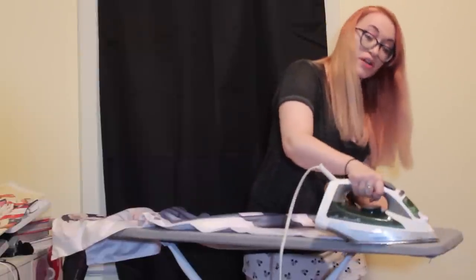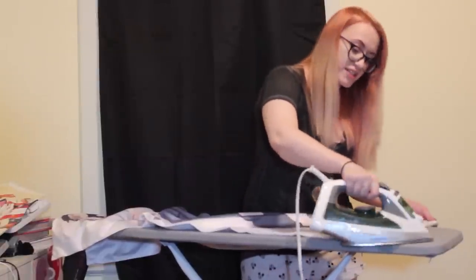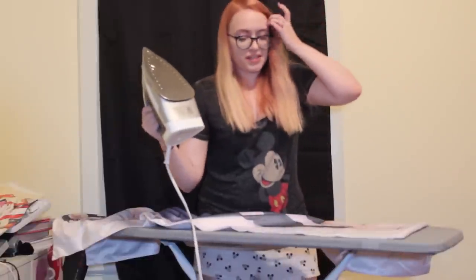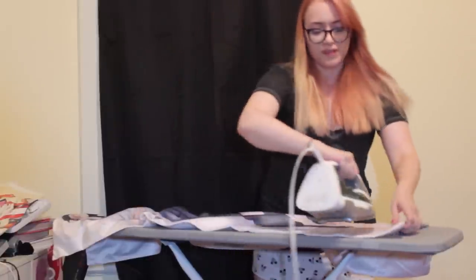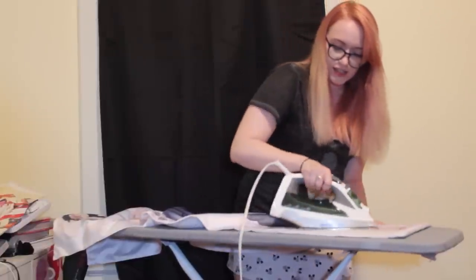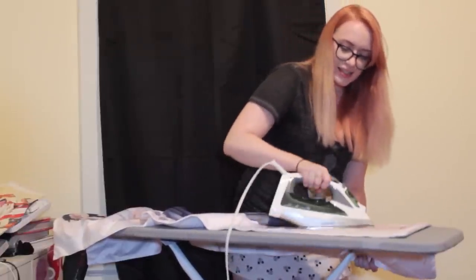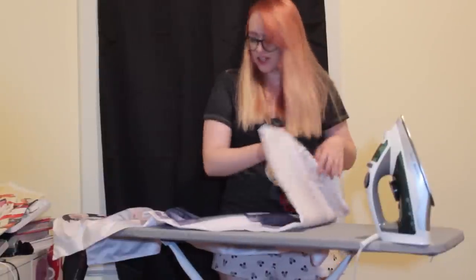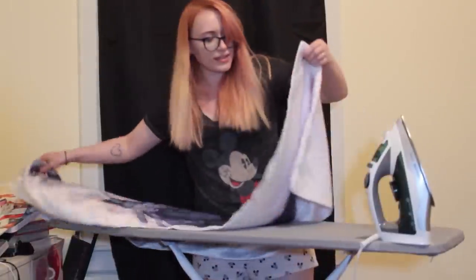If you want to support your local artists, there are a lot of really cool artists who sell body pillows that they get printed themselves with their own art on them at anime conventions, on Etsy, DeviantArt, etc. I didn't realize Itachi has black toenails, but I guess that makes sense.